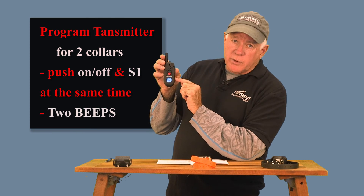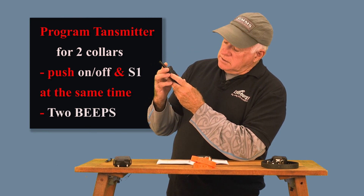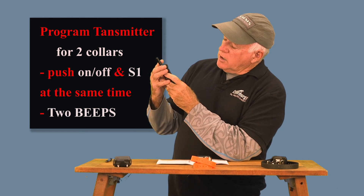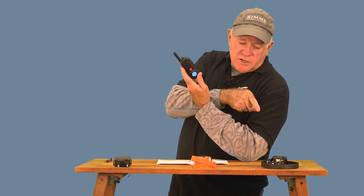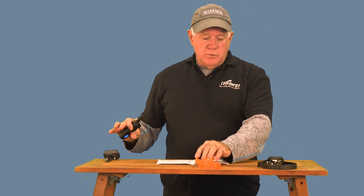It had been set up for three. I did that — it got one beep, now it's set up for just one collar. I'll set it up for two: hold down the on/off — two beeps. I got a one and a two flashing on the dial, now it's set up for two dogs. If I wanted three dogs, hold down the on/off and press S1 and it'll do three beeps. I got a one, two, and three flashing above my stimulation level. I'm going to put it back on two-dog mode — hold down the on/off, push it once, beeps once, one dog flashing. Hold on the on/off, push it again, S1 again — two beeps. Now we're running two receivers, one transmitter.